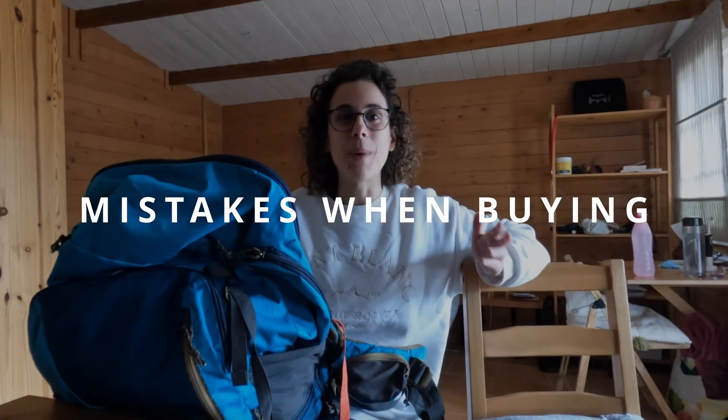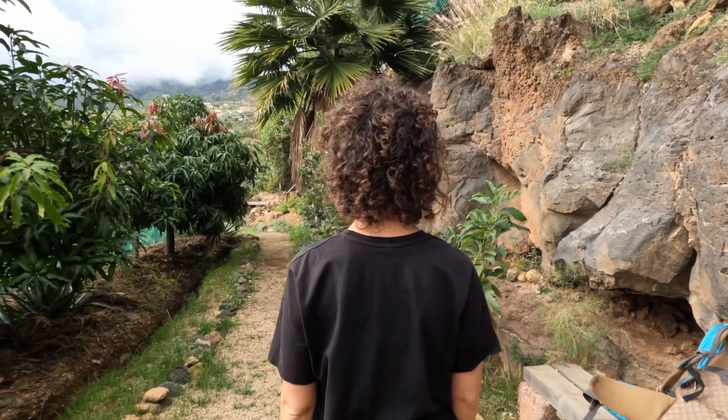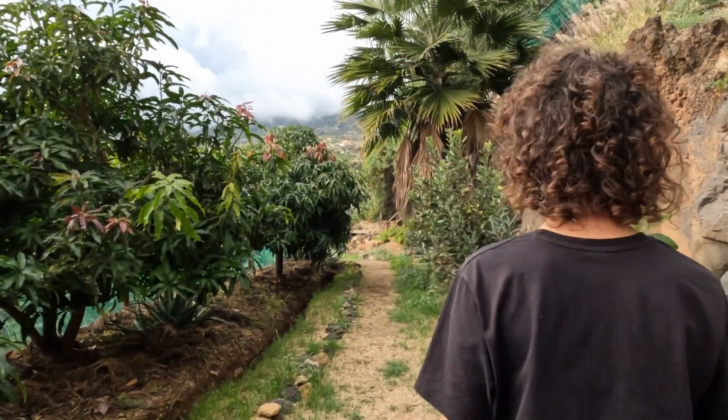The first big mistake: there is no universal backpack size for everyone. You shouldn't choose your backpack based on color or fancy design — think about the correct size, which is determined by your torso size. Let's go into more detail. Erika will show us how to check your torso size from the back.